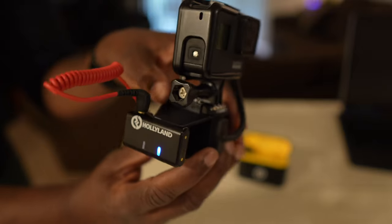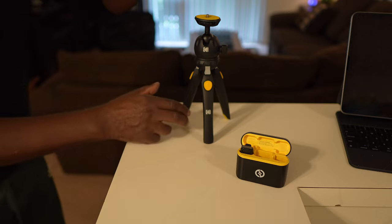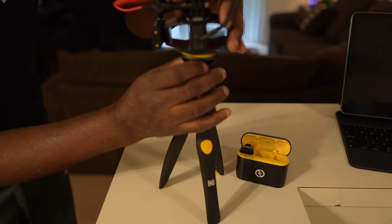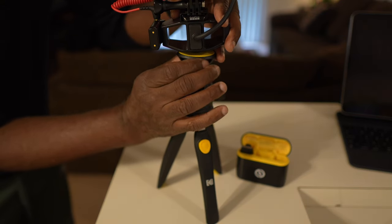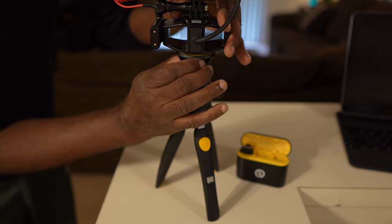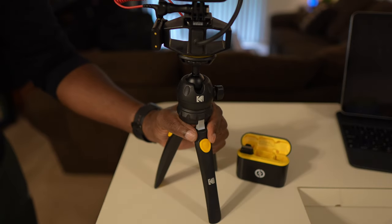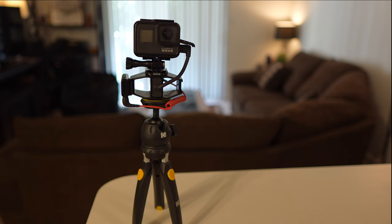Now all that's left to do is mount this to the tripod. Let's bring this up closer and screw it on. And that's it — I'm ready to test this out and record. Let's turn the GoPro on.